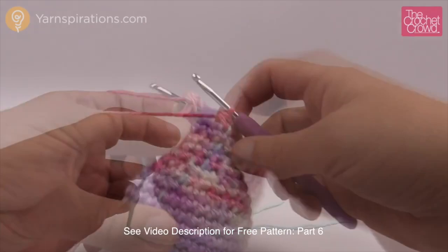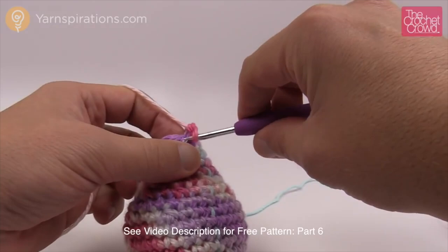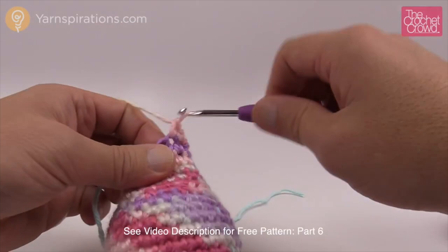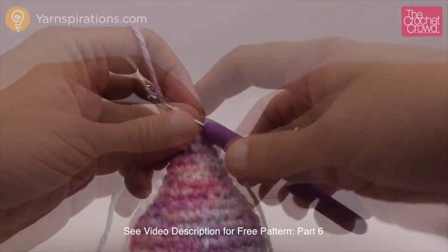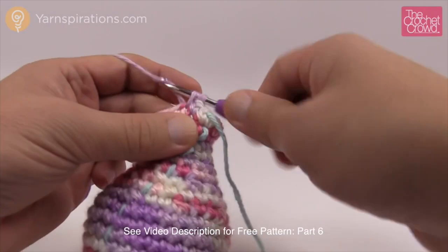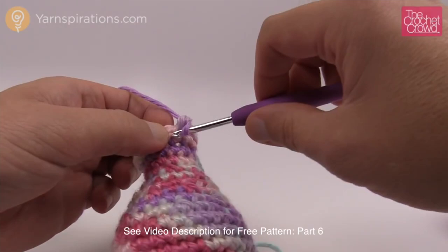Round 19: we're starting to increase again — single crochet, then increase, repeating all the way around. Rounds 20 through 23 are four rounds of one single crochet into each going all the way around. Before starting round 24, stuff what you already have — add a bit more into the main ball shape, just lightly fill it. Put your hook back in and let's begin round 24.